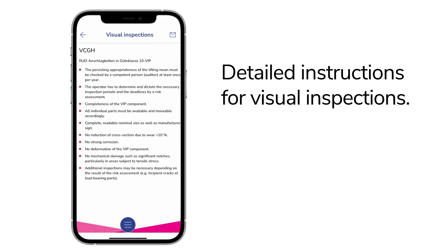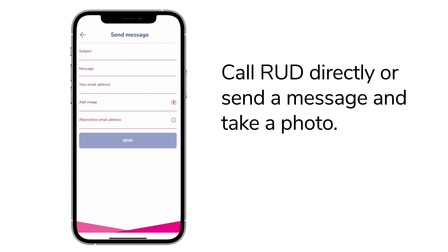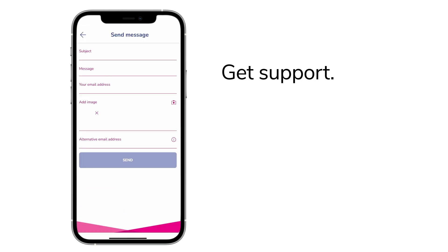Something wrong? Then call Rood directly or send a message. You can also take a photo directly. We are happy to assist you with the inspection of your Rood product.